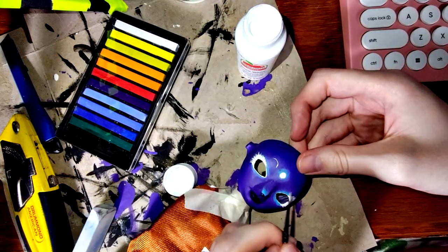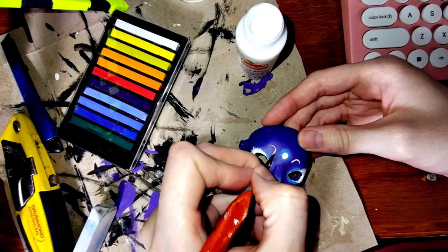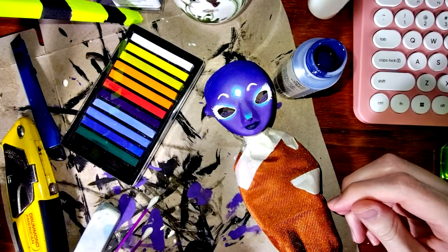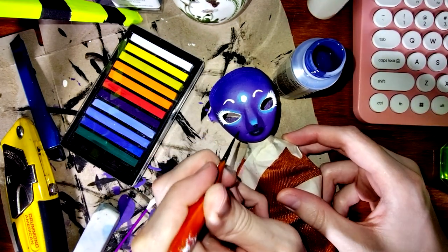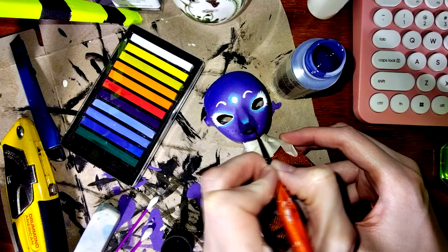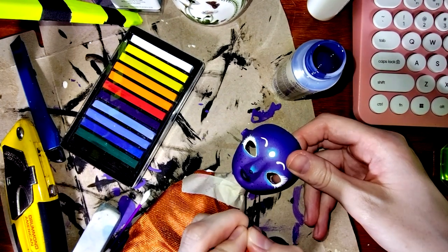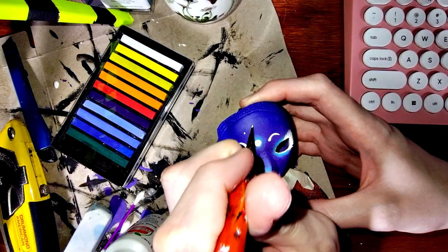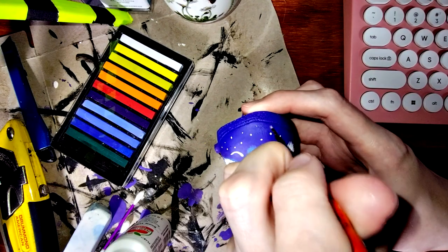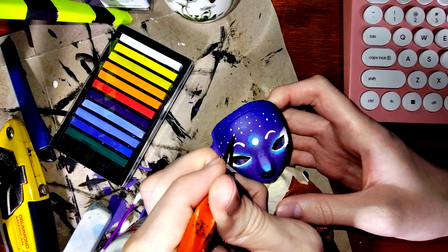Hello eyebrows, my old friend. I've come to speak with you again. I went with little crescent-shaped brows so that with the circular moon at the center of the forehead, they kind of imply the shape of a triple goddess symbol. And now I'm just going to add some freckles. Now I dapple stars into the dark blue gradient on her forehead to create a starry night effect so that her face looks like a night sky. I think that's very goddess - very divine feminine.